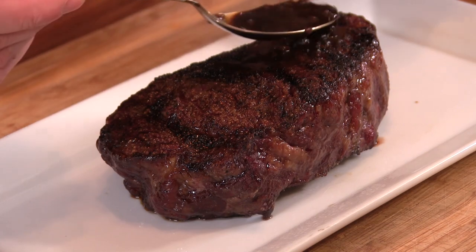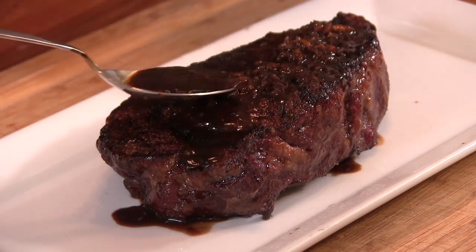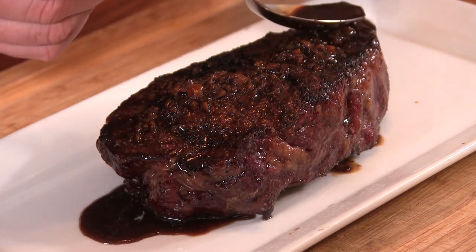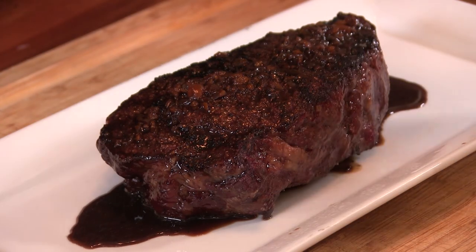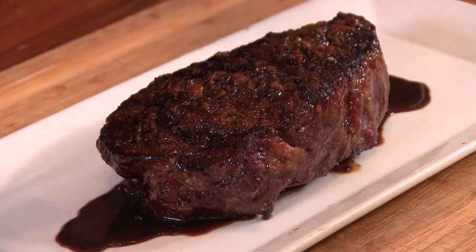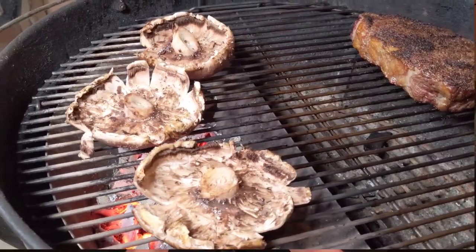It's time to plate this thing up. Here is our steak sauce, and we're just gonna go ahead and drizzle that right on top. What I got here is a rosemary skewer — I took some portobello mushrooms, grilled them off, got some sun-dried tomatoes, and just made a little mushroom kebab with the rosemary.